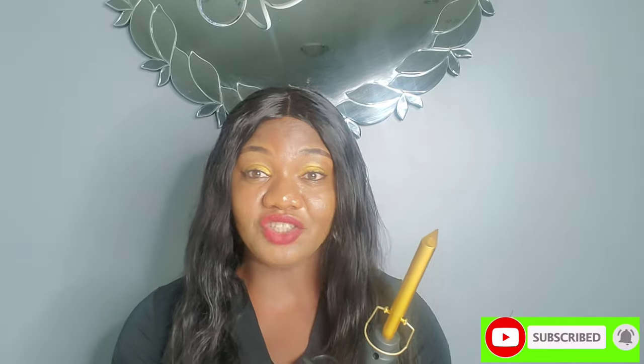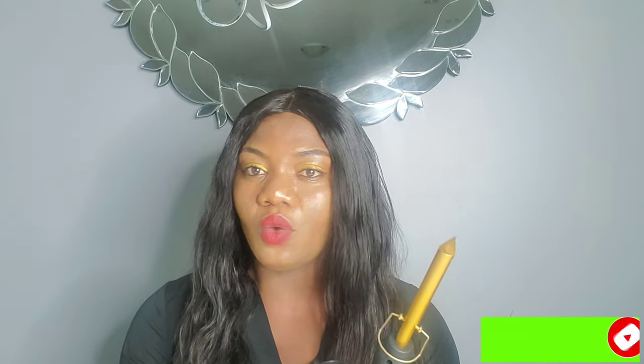Thank you so much for watching guys, I really appreciate your presence. If you are new on my channel and you haven't subscribed, please hit the red subscribe button below to be part of my family. If you enjoyed the video and if this was useful to you, please give me a thumbs up. Don't forget to hit the notification bell so you can be the first to be notified anytime I upload new videos. Thank you so much for watching — till I see you next time, have a good one, bye!